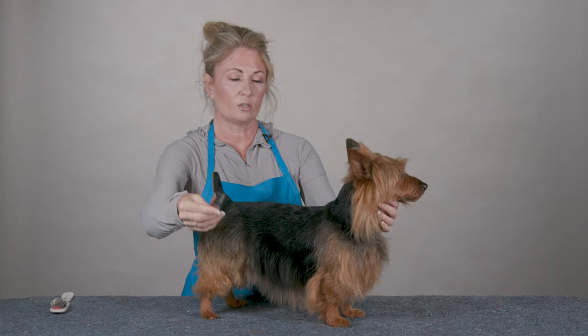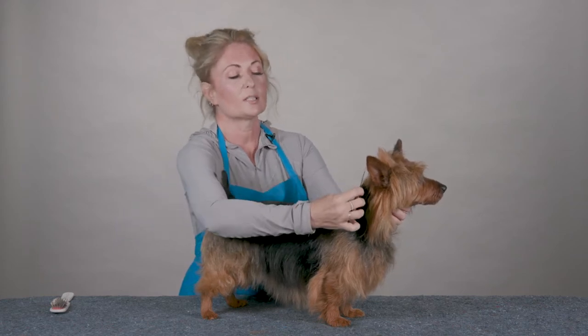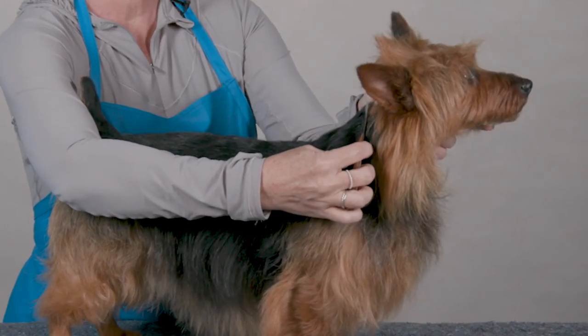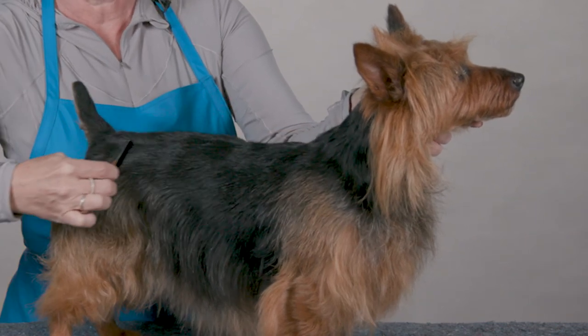The other way to use the course knife is as a rake, to rake out the undercoat in your hard-coated terrier and some coarse-coated breeds. You're going to take the knife and hold it at an angle towards your dog's skin, and using your opposite hand you're just going to hold that skin tight and use a gentle raking motion.